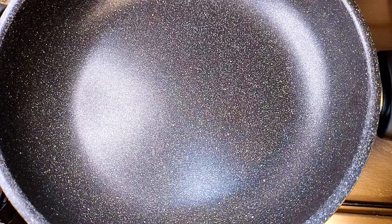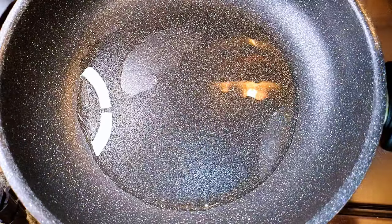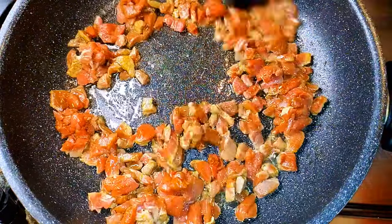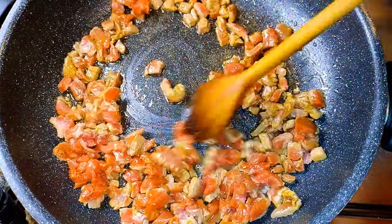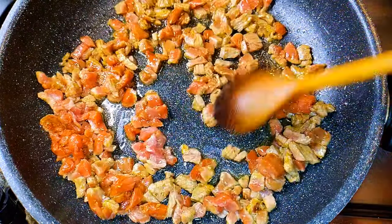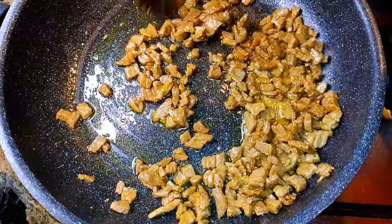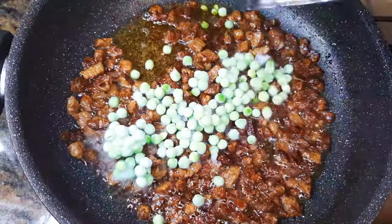I'll get a pan and put it on medium flame. I'll come in with some cooking oil, and when the oil is hot enough I'll add the meat. I'll cook this on medium flame for about a minute until it turns kind of golden brown, then I'll come in with some peas.